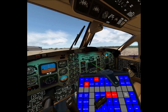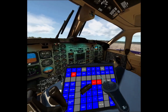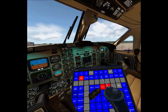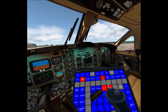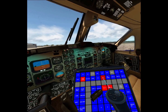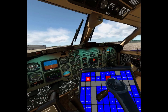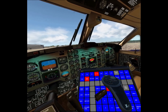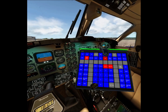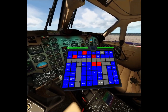Now something even more interesting — you can control the MFD. I'm setting the weather mode: radar off, radar on. That's pretty neat because that's yet another pain point to press when you're flying in VR.